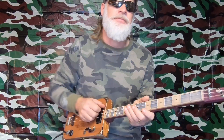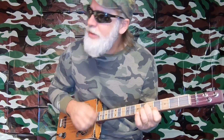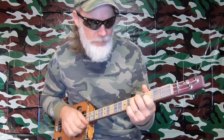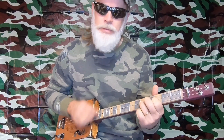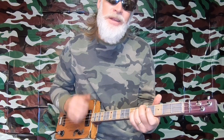Greetings friends and fellow cigar box guitar enthusiasts. Dell Puckett here, and I want to tell you about a good good good friend of mine. Jeremiah was a bullfrog, was a good good friend of mine. I never understood a single word that he said, but I helped him drink his wine. And he always had some mighty fine wine.